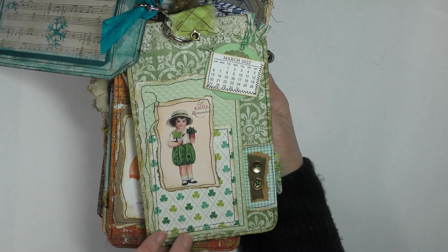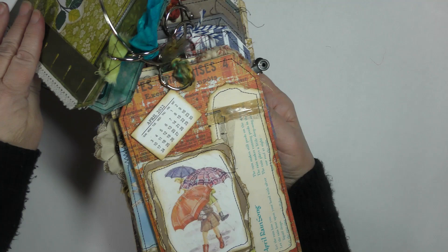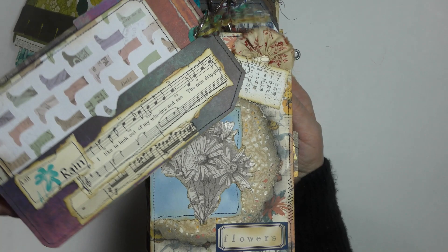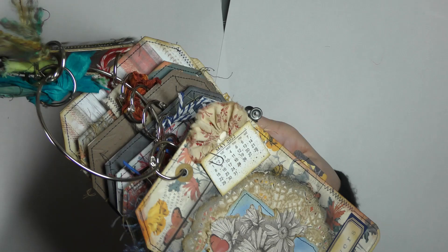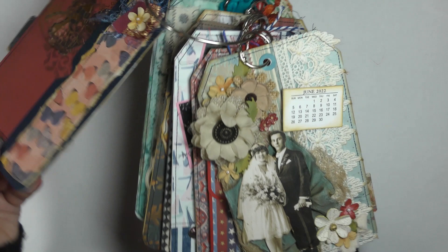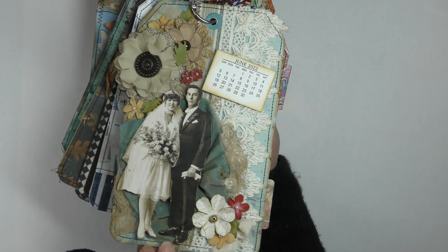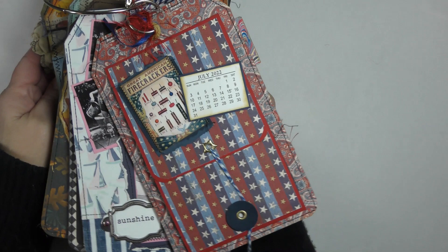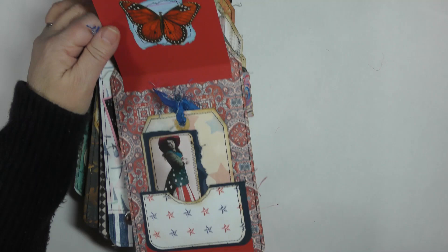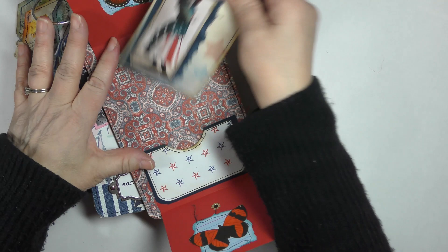Here's March — they're all magnetized with those little magnets and there's the little file folder for that. April — I found a vintage songbook that had an April rain song, I thought that was so sweet, so I used that. Then May flowers. June I thought of weddings, so there are lots of flowers and lace on this one.